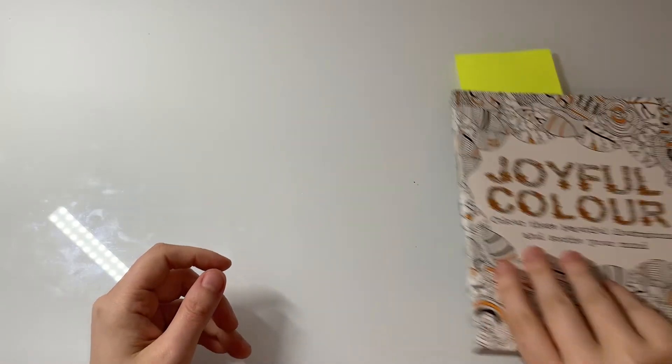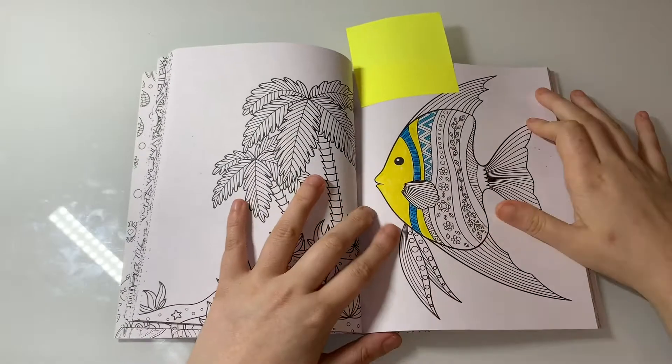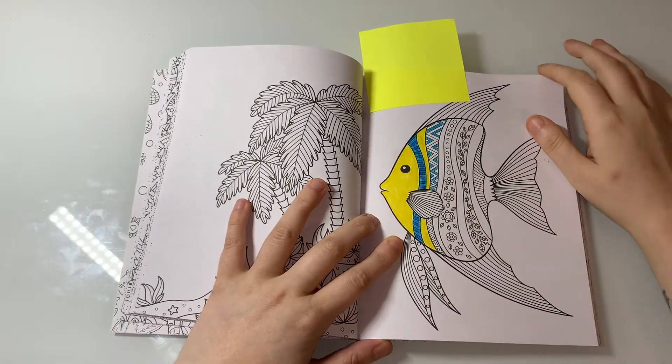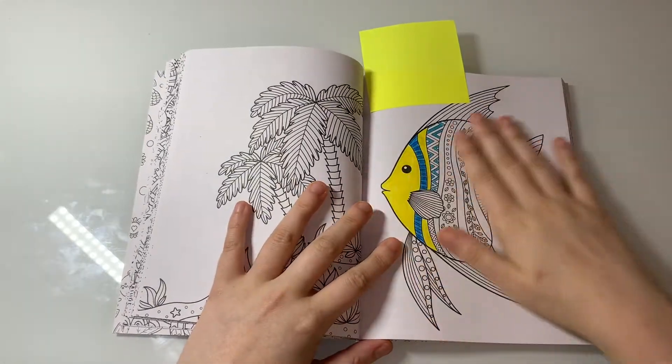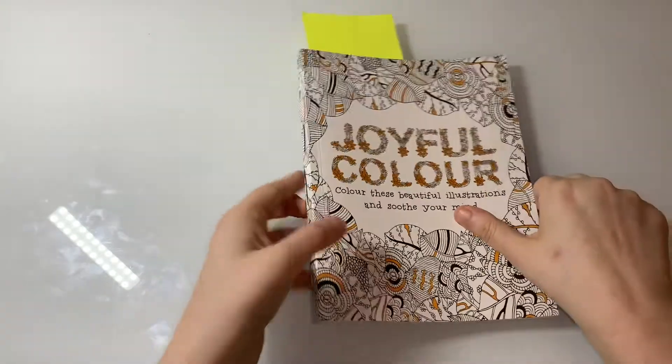The next one is from Joyful Color — it's this little fishy here that I'm trying to make look like Flounder. This has been a WIP forever to be honest. These books are so cute though.